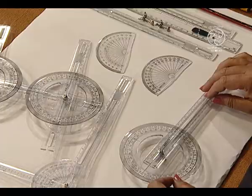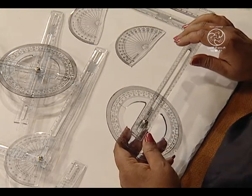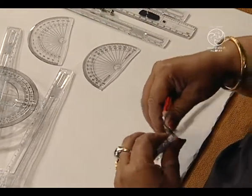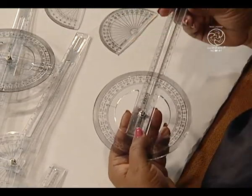Hello friends, let us explore today how we can use the plastic strips provided in the mathematics kit prepared by NCRT. Here, let us take up these strips provided with slots in them and insert a flyscrew in this manner with a full protector.